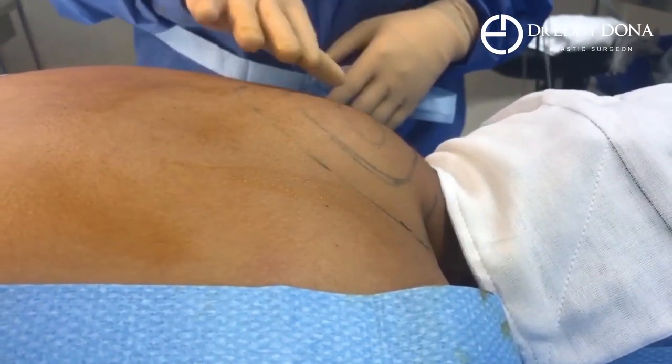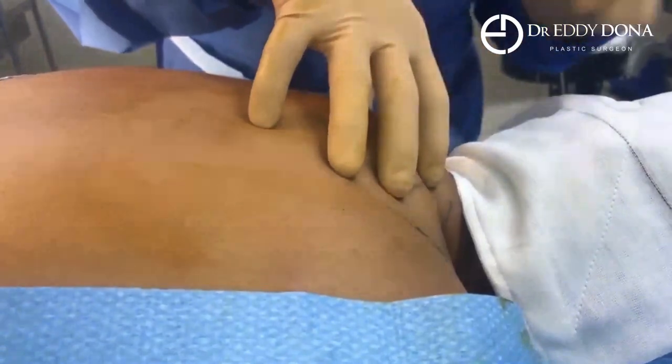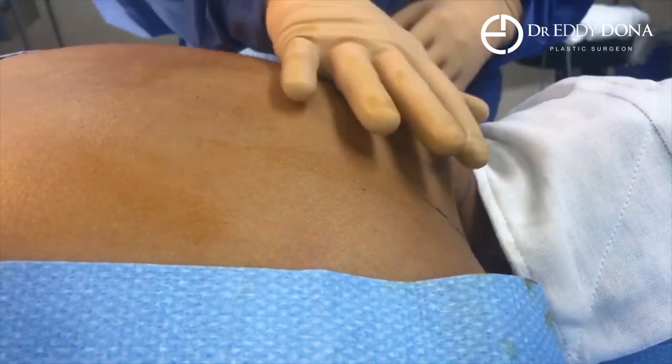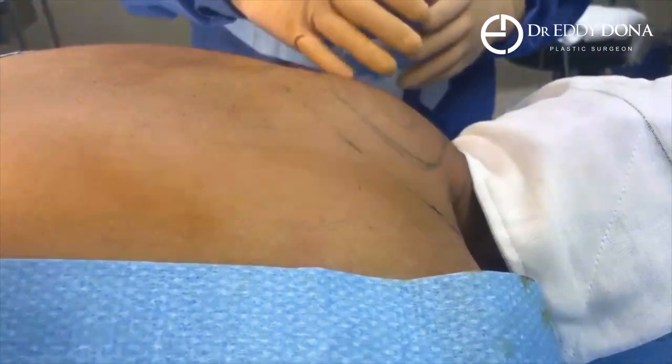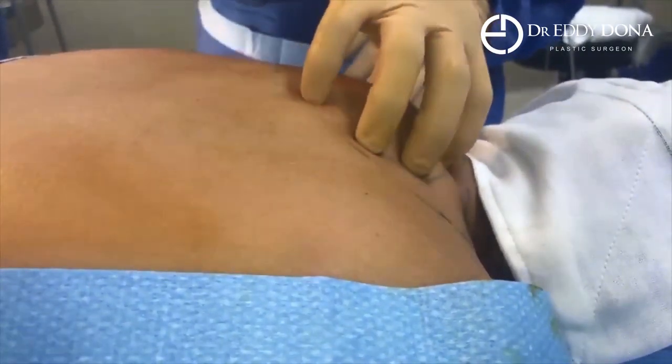This girl has a condition called Buffalo Hump, which refers to abnormal fat deposition in the back of the neck. There's the head, the back, and this is the back of her neck. It can occur for a number of reasons — just due to weight, a number of hormonal conditions can cause it, and also a number of medications can cause it — but the end result is too much fat in the wrong spot.